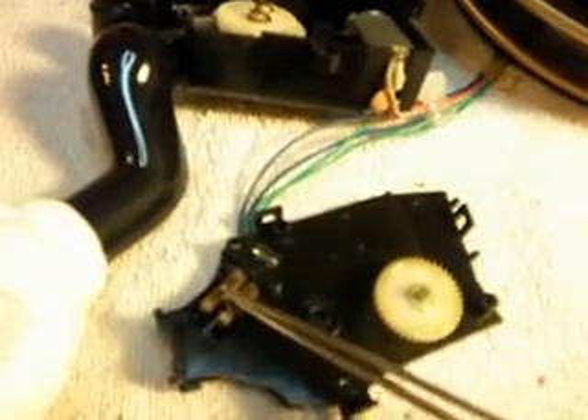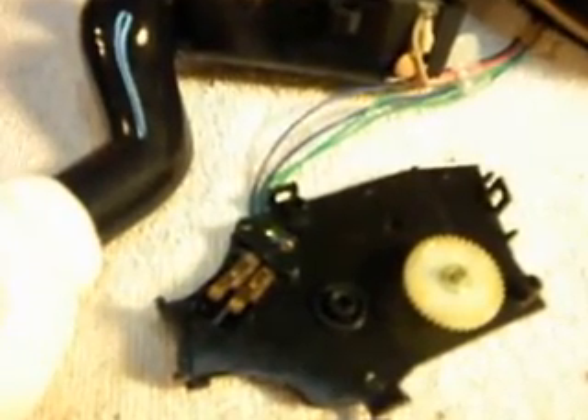The hook switch in these is a real pain to work on too, because it's a dual hook switch. It's an odd size and you really can't find it anywhere. I've rebuilt quite a few of these hook switches in my day. If you've never rebuilt a hook switch in one of these, that's a lot of fun — so give it a try sometime.